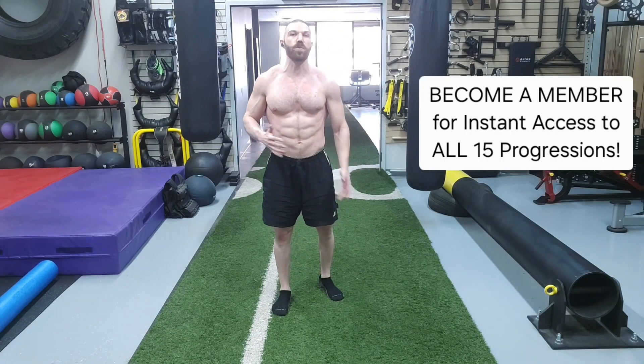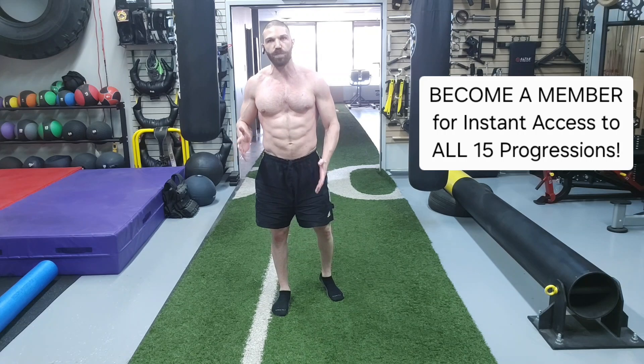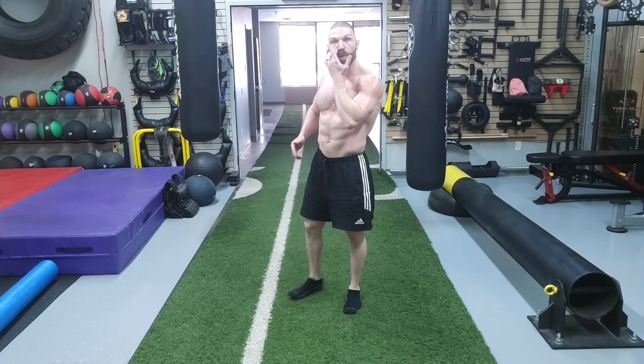For the seventh exercise progression, we are going to be doing the quadruped arm reach. For the quadruped arm reach, we're in the same setup position as the previous three progressions.